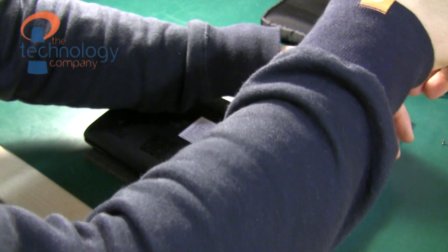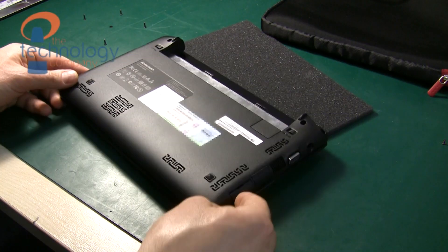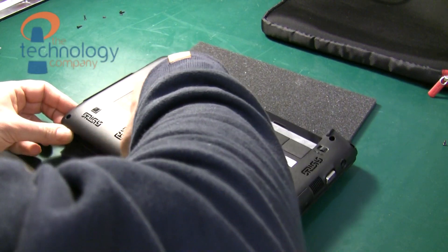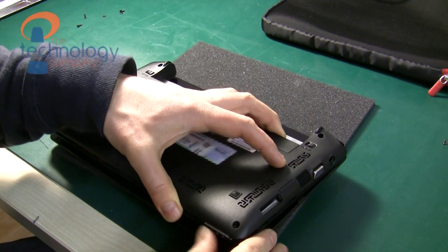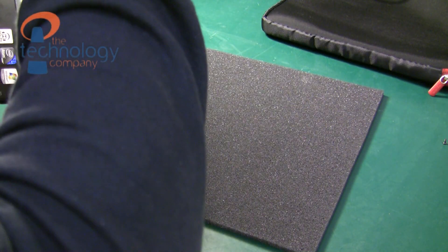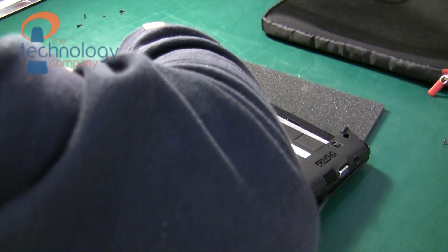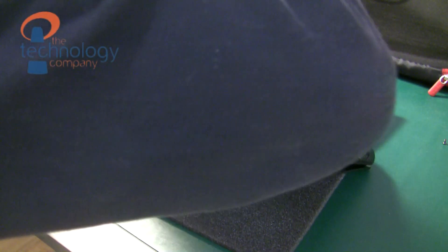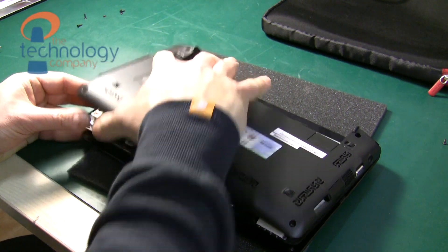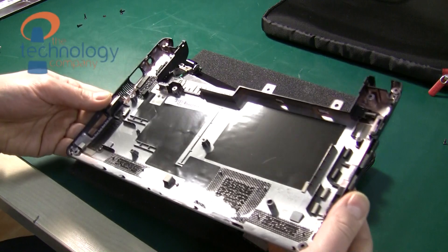The next stage is actually the most difficult stage, which is removing the bottom of the laptop. This just needs a lot of light jiggling to release the clips that are holding it in. Nothing should be forced too hard, and just make sure you remove that little dummy SD card from the side before you do this. Just take your time — it may take a few minutes to release it with gentle pressure, and then just push in slightly where the VGA connector is and the bottom should be off.